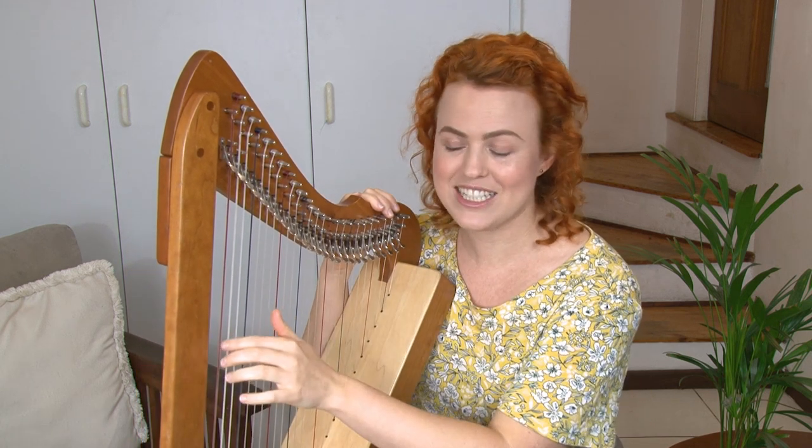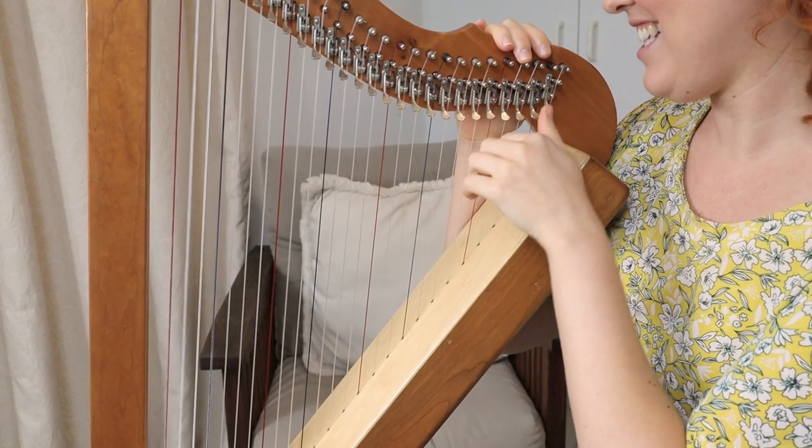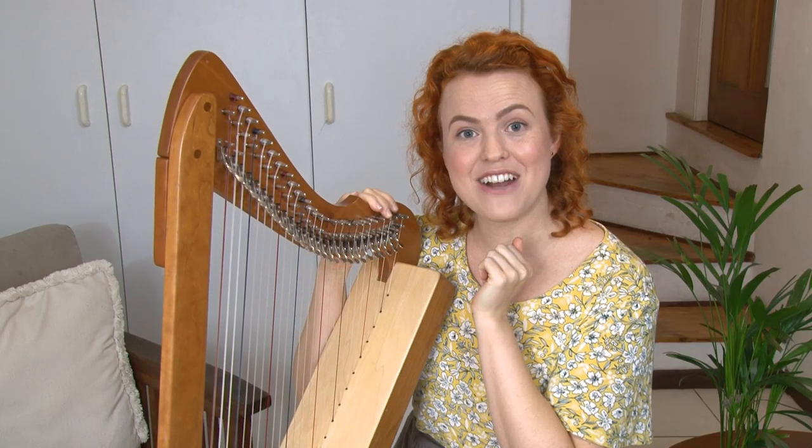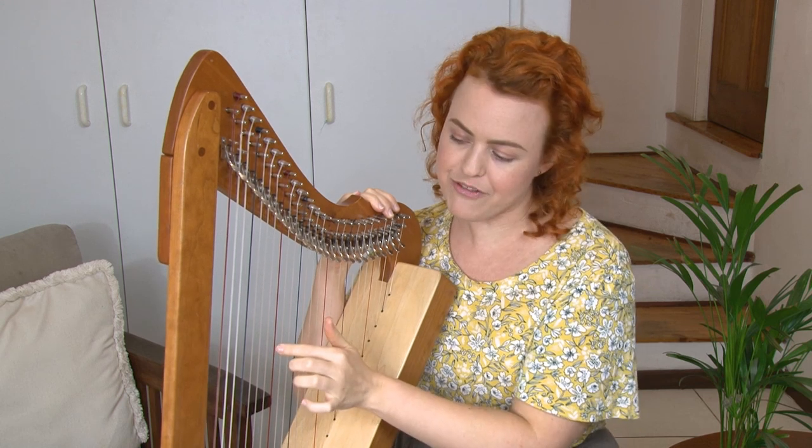Okay, I'm going to give you a test — this is what it should sound like: D. Did you find the right ones? If not, correct it — it's just up from the C. Up is closer to you on the harp.